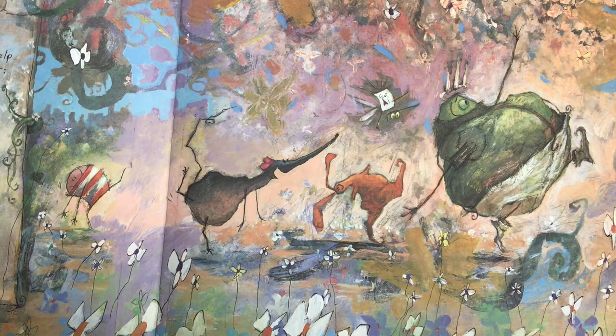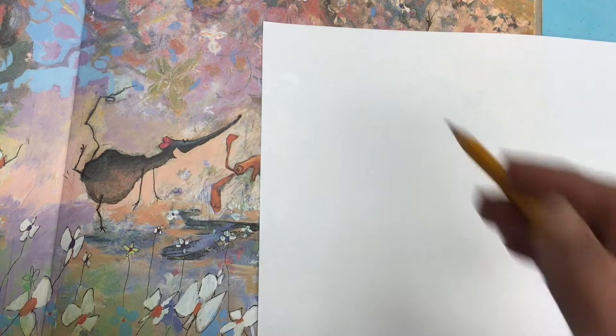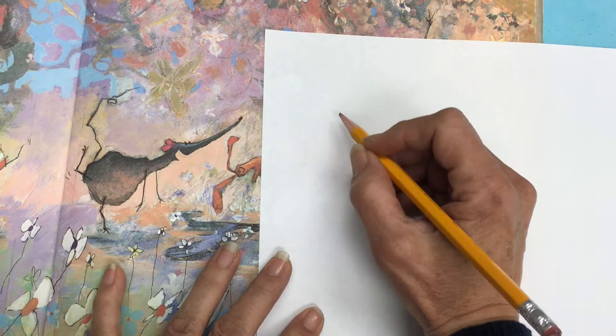We just finished reading Frog Belly Rat Bone by Timothy Basil Ering and now we're going to draw some of the characters from it. So the first one we'll do is the rat. His characters are all kind of bumpy and jig-jaggy so I'm just going to do the basic shapes and you can make it as bumpy as you want. We'll add that later.